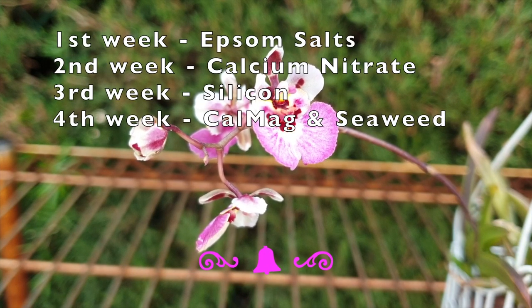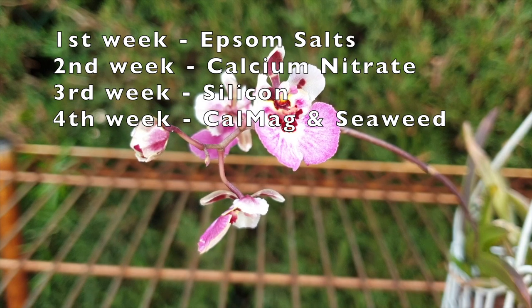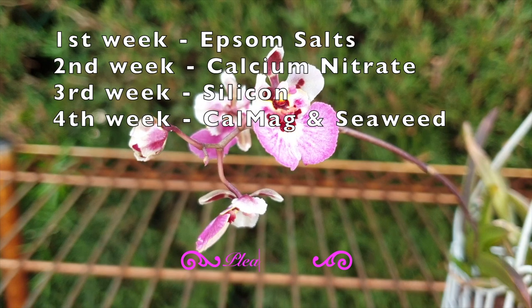In the second week of every month, I soak with calcium nitrate. Third week, I soak with silicon. And the fourth week of the month is designated for CalMag and seaweed applications.